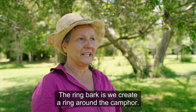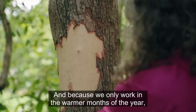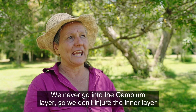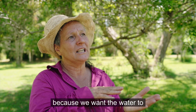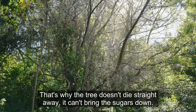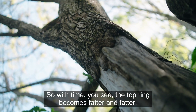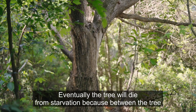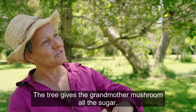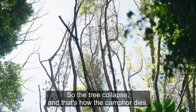The ring-bark technique: we create a ring around the cambium. We use a tomahawk to start, and because we only work in the warmer months we can just peel the bark once we begin. The ring size is always the width of the tree. We never go into the cambium layer so we don't injure the inner layer — we want water to keep going up to the canopy so the tree continues photosynthesis. The tree dies from starvation because it can't bring sugars down. The top of the ring becomes fatter and fatter. Eventually the deal between the mycorrhiza and the tree — where the mycorrhiza bring minerals and the tree gives sugars — breaks down, and that's how the camphor dies.